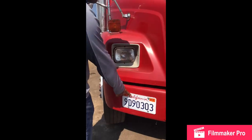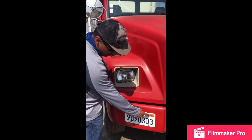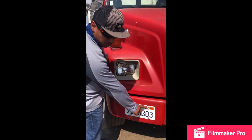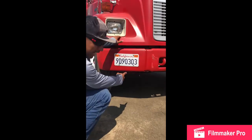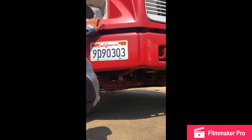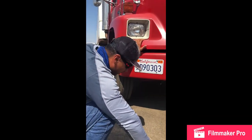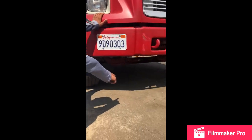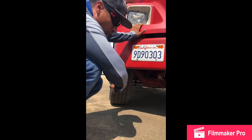My front license plate: no cracks, no breaks, no bends, valid DMV sticker, securely mounted with nuts and bolts to the bumper, mounted and secure. My front axle: no cracks, no breaks, no illegal welds, always in the straight position, securely mounted with nuts and bolts, mounted and secure. My cab floor: no oil leaks, no water leaks, no hanging wires, always clean.